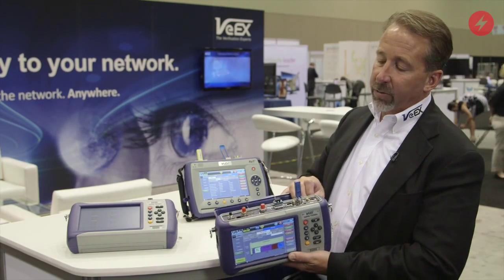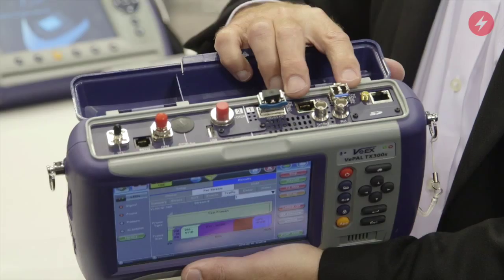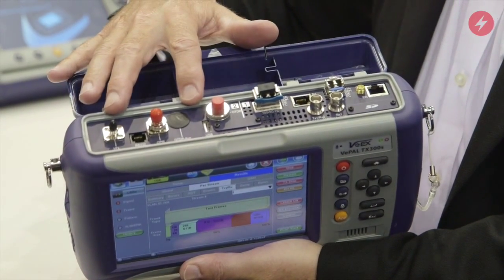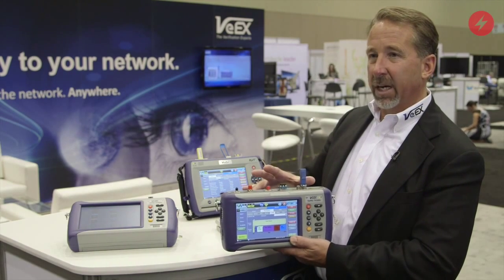The TX300S supports two test modules. In the configuration shown here, I've got the combo module which gives me DS1 through 10 gigabit Ethernet, as well as an OTDR, optical power meter, visual fault locator, and optical light source in a single box.